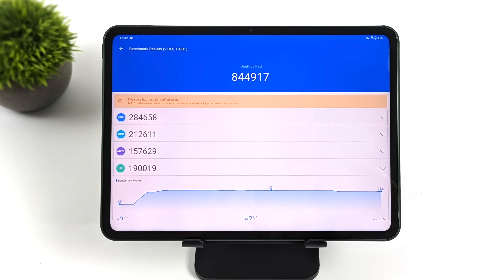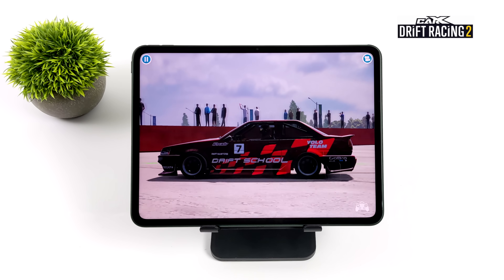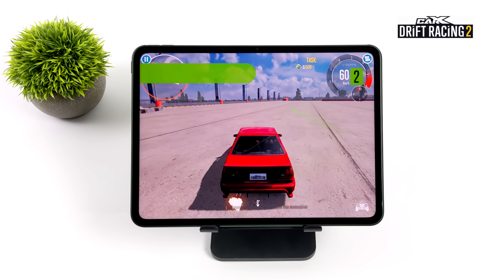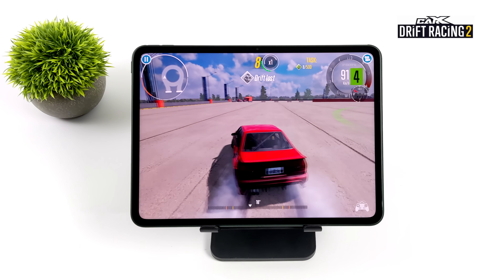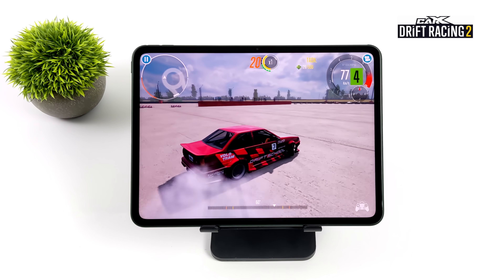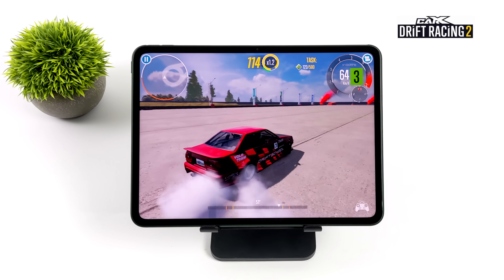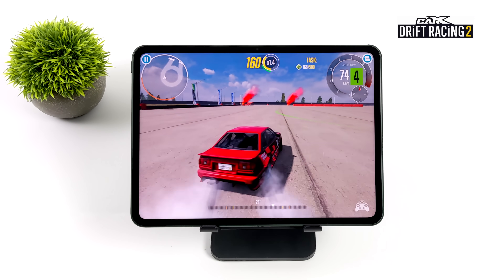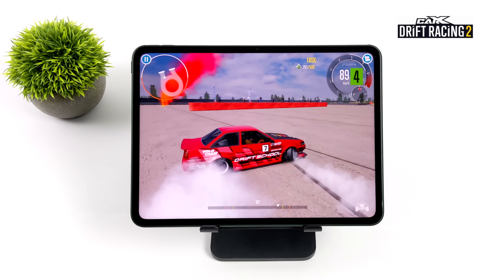The first native Android game we've got is CarX Drift Racing 2. I've got it maxed out in the settings at 60 FPS using an Xbox One controller connected over Bluetooth. As you can see, it's super smooth. Unfortunately we don't have a built-in FPS counter with OxygenOS, at least one I can find right now, but this is running at a constant 60 — I've played a lot of these games and I know how they feel.